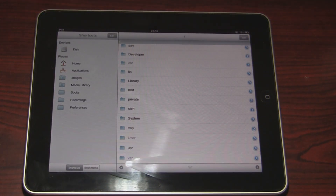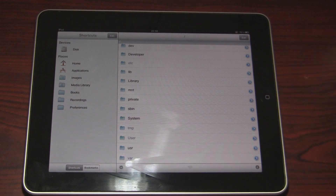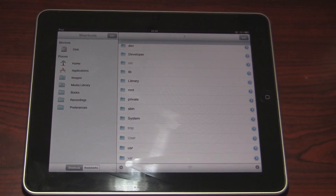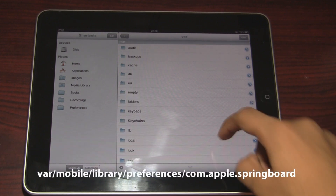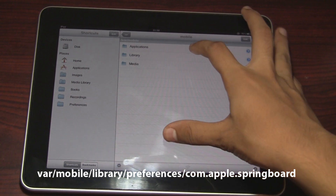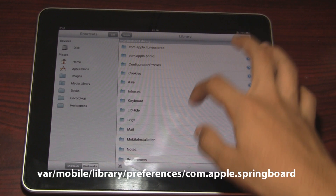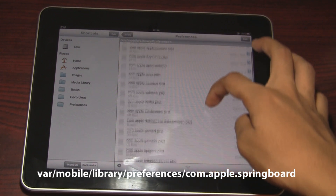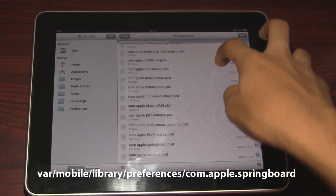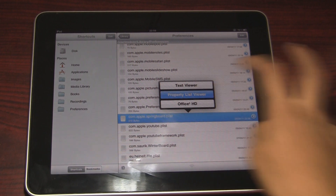You have to go to where the slash is visible right up there, and you shouldn't be inside anything. So you're gonna have to locate to 'var', then go to 'mobile', then go to 'Library', then go to 'Preferences', and then go to 'com.apple.springboard.plist' and open it with Property List Viewer.